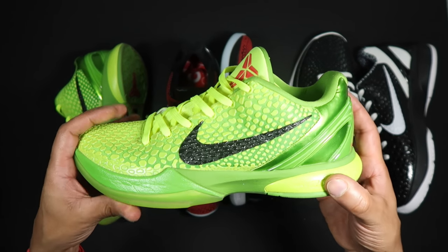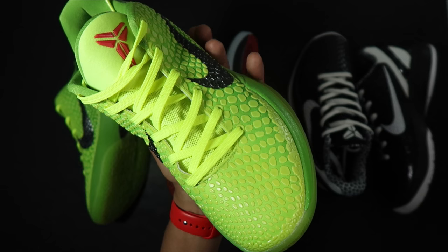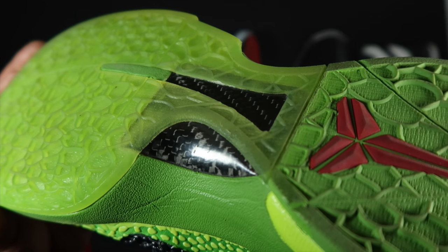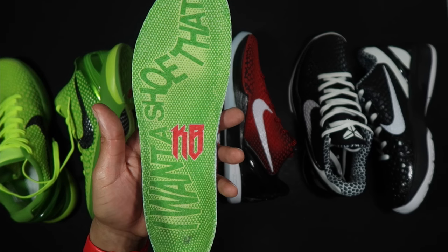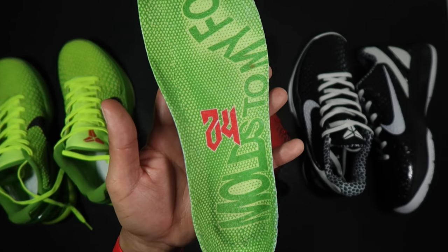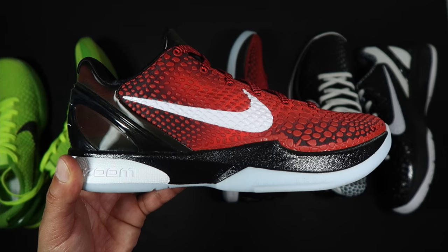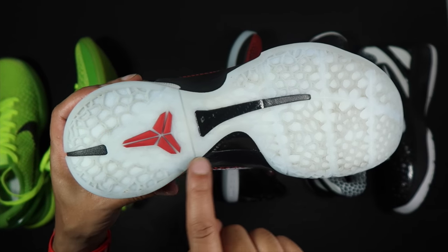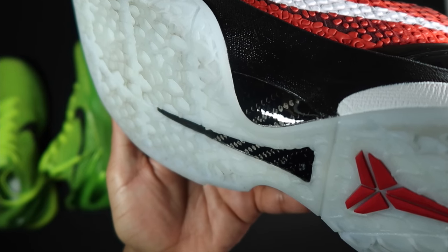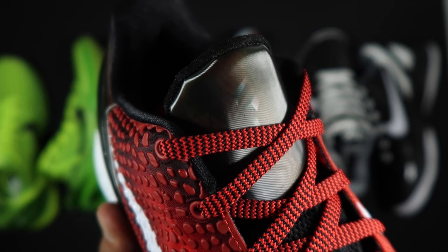There's the XDR — extra durable rubber — and I've heard that XDR is kind of a regional thing: in Europe and Asia, XDR comes on a lot of their Sixes. Here's a quick look at the Grinch — notice there's the carbon fiber. The Grinch goes from a clear sole to rubber. The insides say 'I want a shoe that molds to my foot,' and this shoe definitely molds to your foot. The retail Six is just more snug.